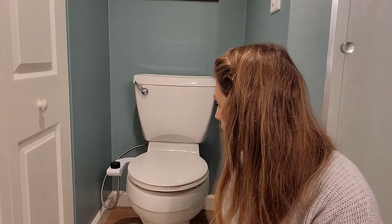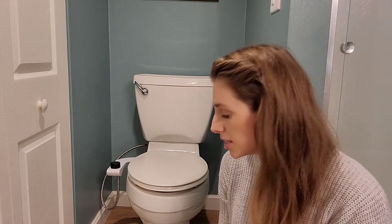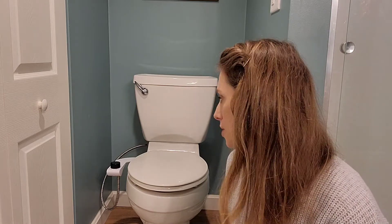Alright, so I have it all installed here. It said it takes about 10 minutes — it took me about 20, I guess — but I'm not really familiar with the functions of the toilet, so it took me a minute to figure out how everything worked. But it really was simple. I was able to hand tighten everything; I didn't need tools. It was super simple.